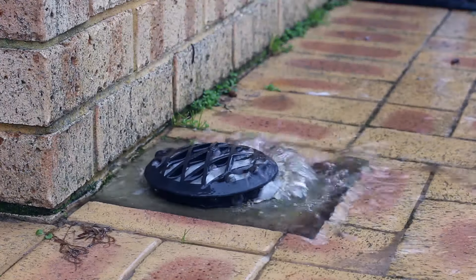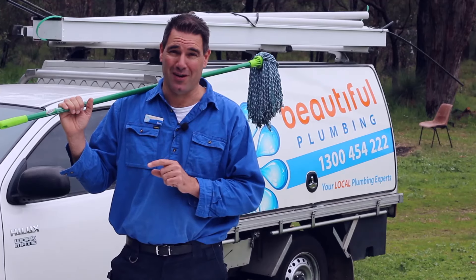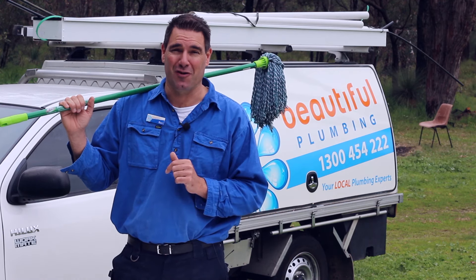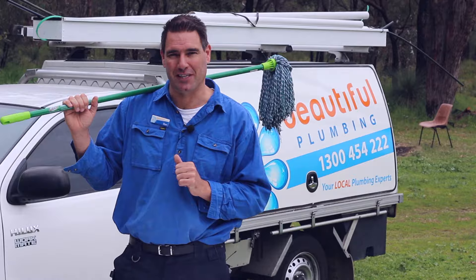Do you have a drain that is blocked and overflowing? Before you call a plumber out with all the gear to come and sort that out for you, you might want to try this first. Stay tuned and I'll let you in on a little secret.